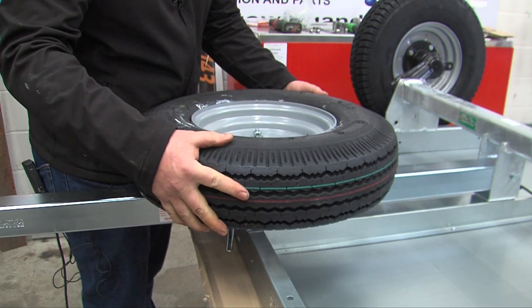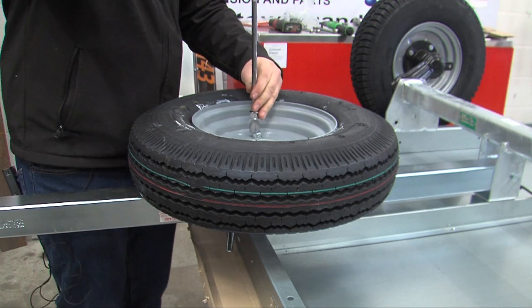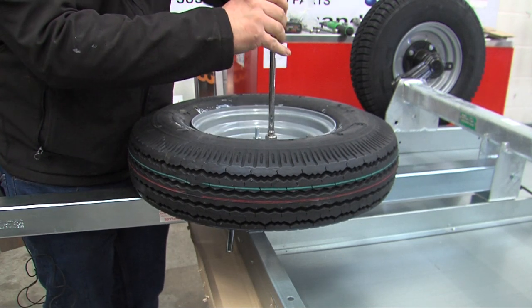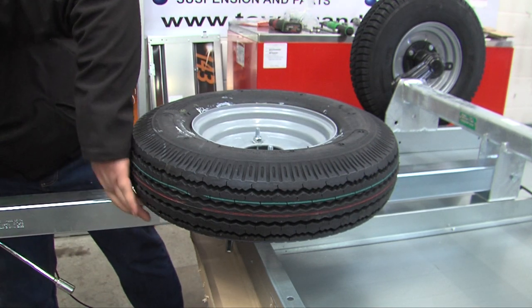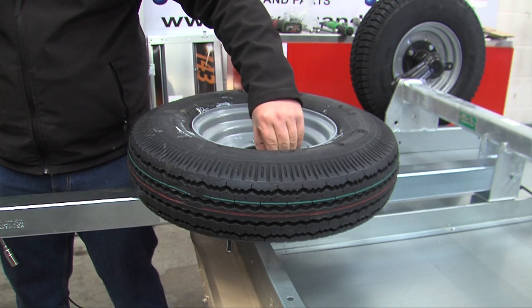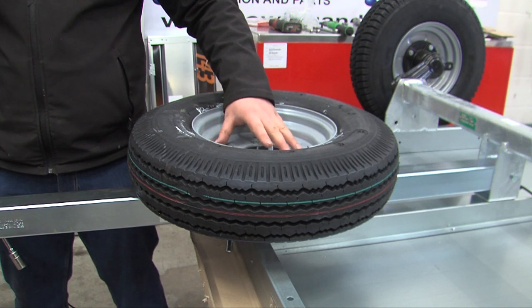Make sure it's properly centred, then tighten the nuts down using a deep socket. This wants to be tightened down until it's depressing the tyre slightly and slightly depressing the spring washers. This then stops the nuts coming undone and makes it fully secure.